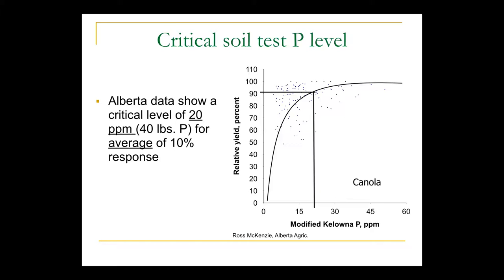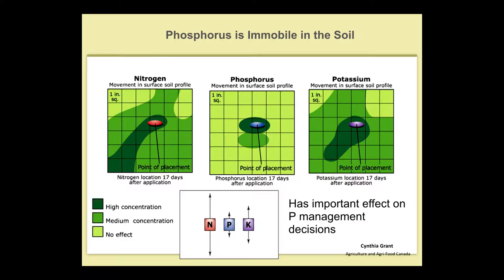The critical level of around 20 parts per million was developed by Ross McKenzie through Alberta Ag through a whole bunch of trials, and you're likely to get a 10% response from that. This slide depicts how fertilizer moves in the soil. On the left side is nitrogen, which is quite mobile — it can move several inches. Phosphate in the middle hardly moves at all, about an inch from where you put it, and that's after two weeks in the soil. So I think that shows the importance of placement.